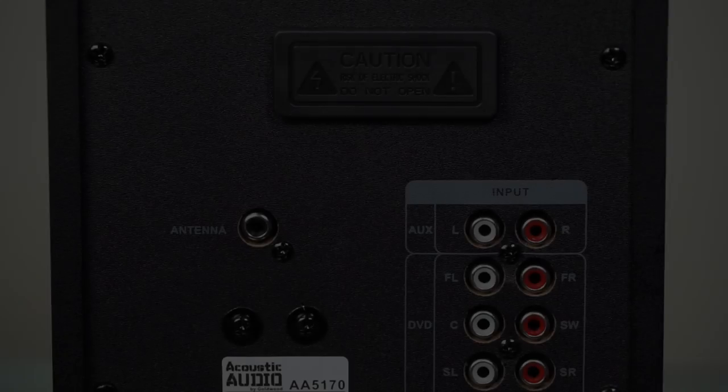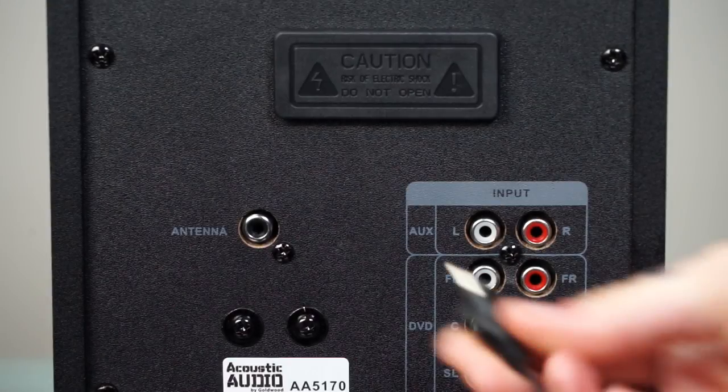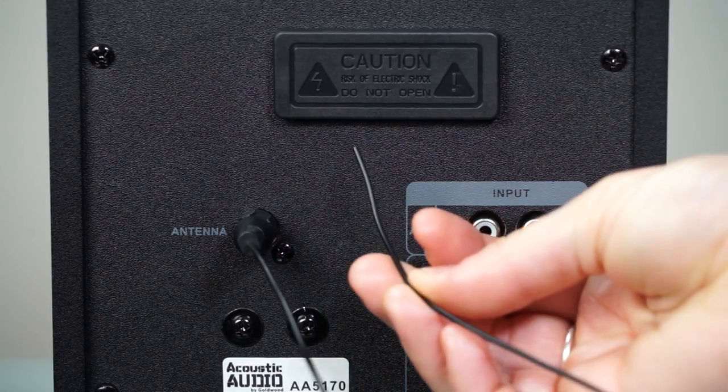The system also includes a six-speaker RCA output to connect to an HD DVD player. Connect the RCA antenna to achieve the best FM frequencies in FM mode.